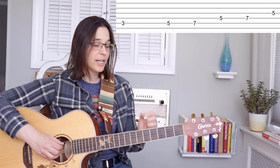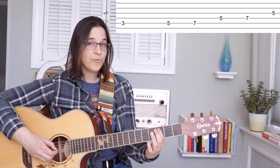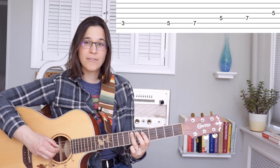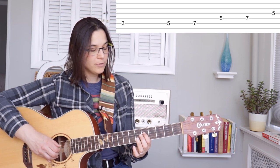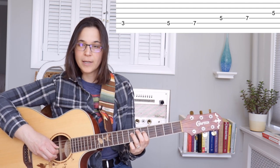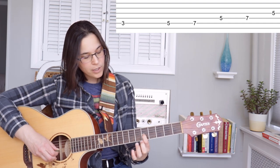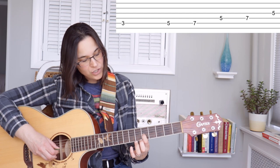Let me go in for a close-up so you can see. On the fifth string we have third fret, fifth fret, seventh fret. Then we move down one string to the fourth string — fifth fret followed by the seventh fret — and then one more time with the first finger, move it down one more to the fifth fret on that G string.